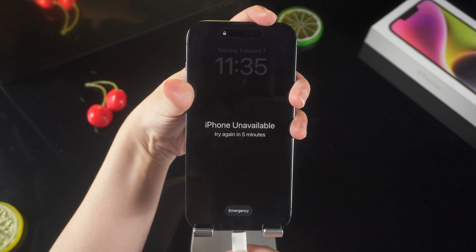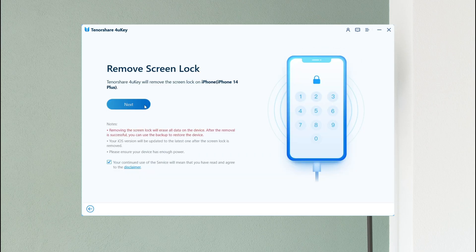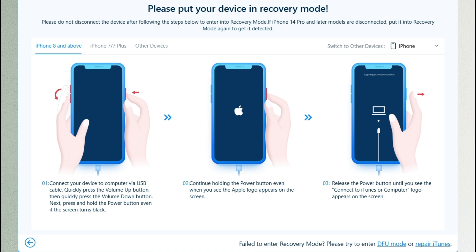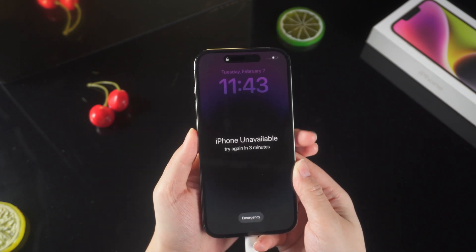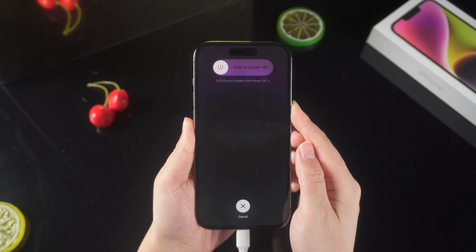Connect your iPhone to your computer or Mac, then launch 4uKey to unlock your phone. First put it in recovery mode — there will be instructions on how to enter your iPhone into recovery mode. Simply choose your iPhone model and follow the instructions. For iPhone 8 or later, press the Volume Up and Volume Down buttons, then press and hold the Power button until the support interface appears.